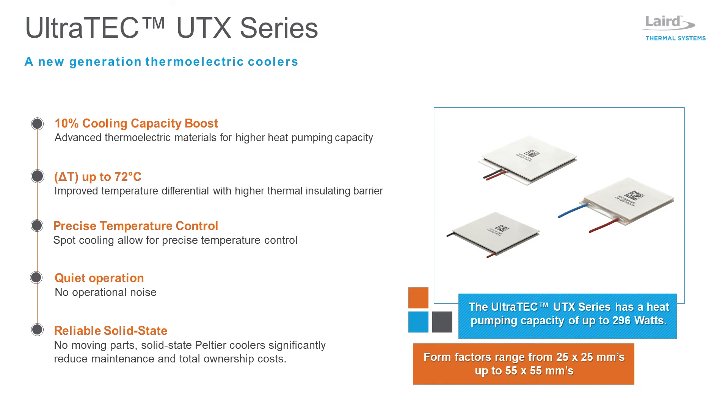For larger heat pumping models, it is recommended to use a liquid heat exchanger on the hot side to dissipate heat into the surrounding environment.